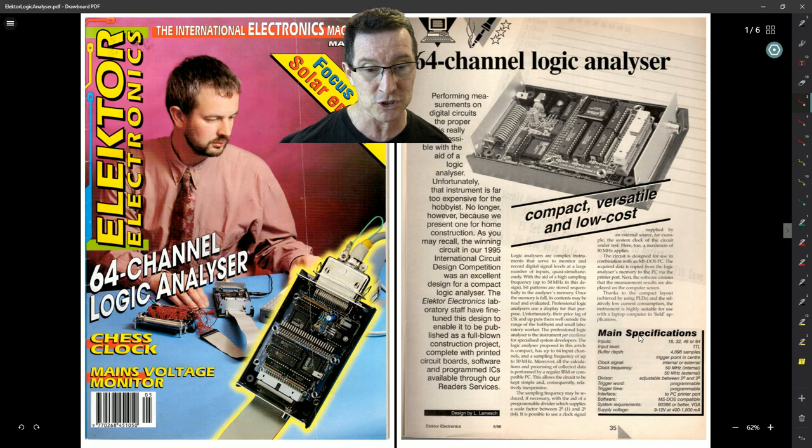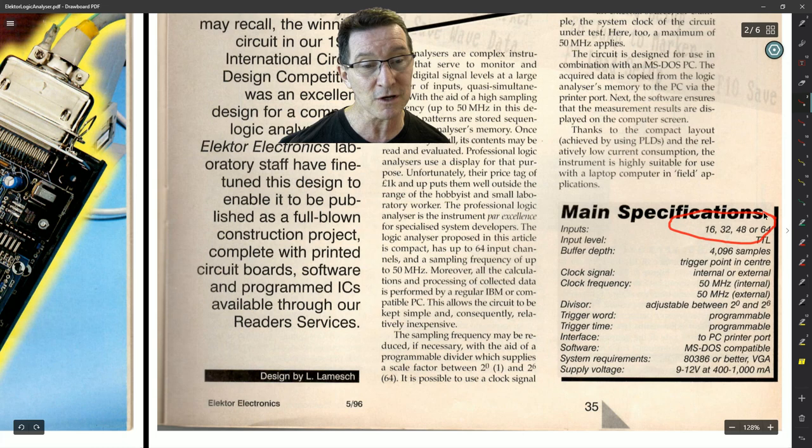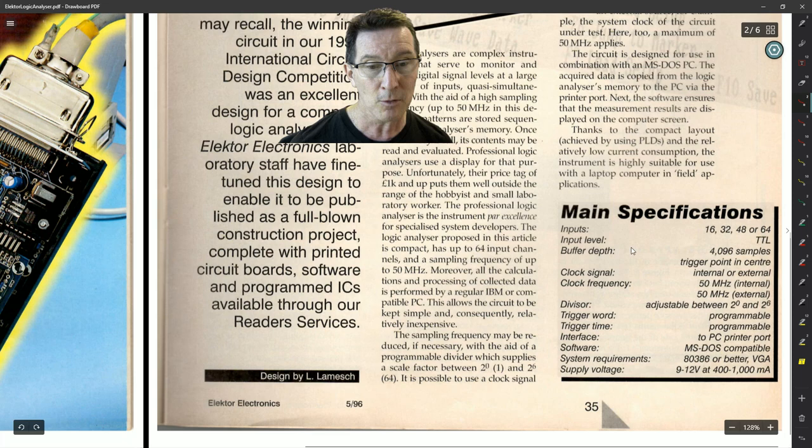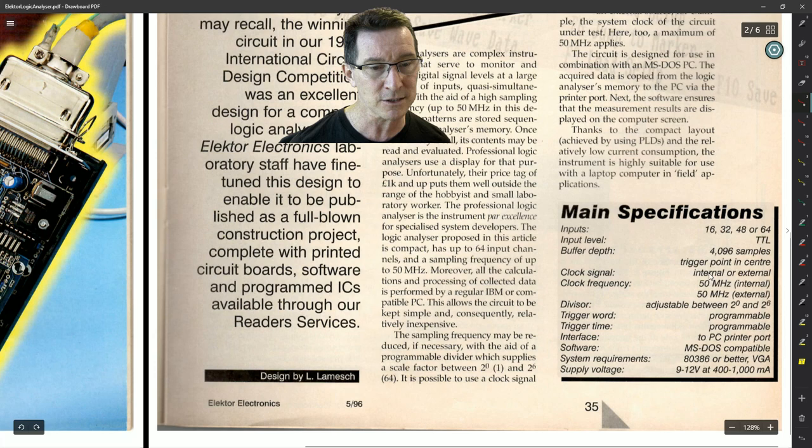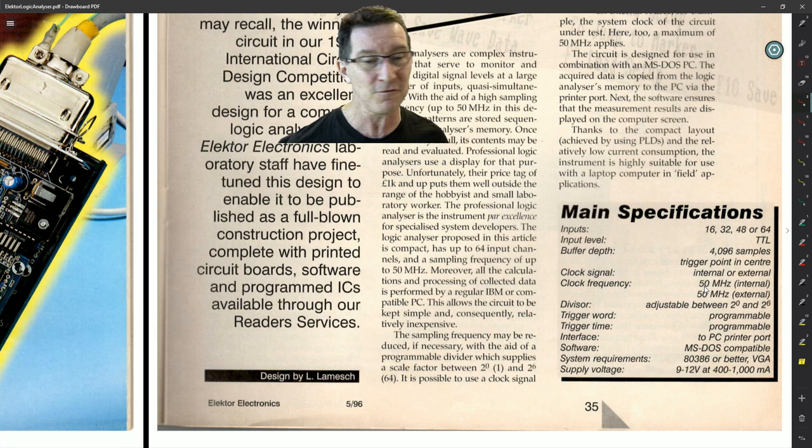This one had selectable channels — anywhere from 16 to 64 — whereas mine was a fixed 32. So the base board could be 16 channels, and you could plug on expansion boards. Input level: TTL — though I think this is incorrect, and we'll look at why later. This one only has 4K sample memory; mine's got 32K. Trigger point is in the centre, internal or external. This design got 50 MHz; I only pushed mine to 40. I can't remember why I didn't push it to 50.